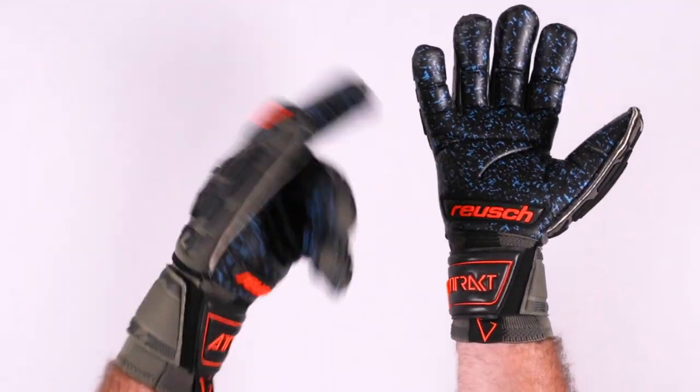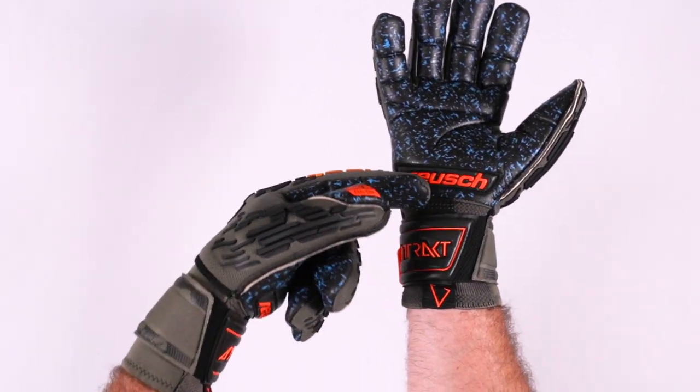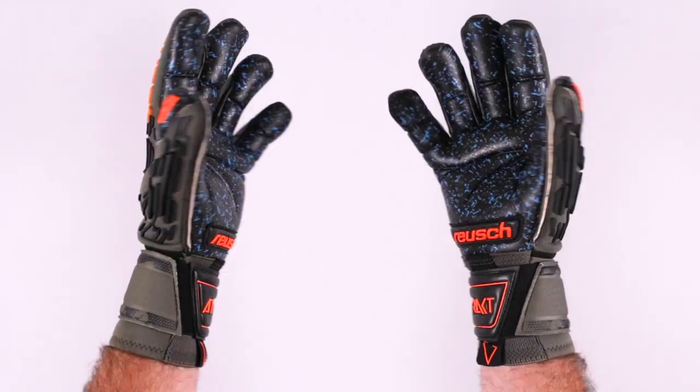Shame on you — you should never put your hands down — but when you do and you've got to change directions, you have that Duraguard, that nice vibrant orange Royce area right there. So that's the palm.